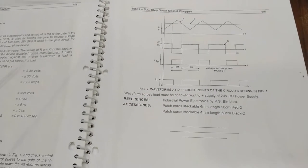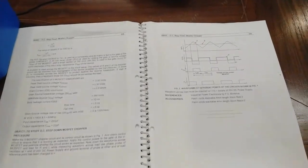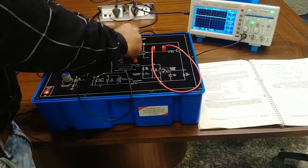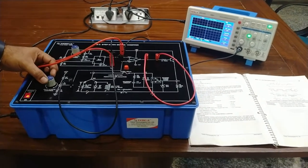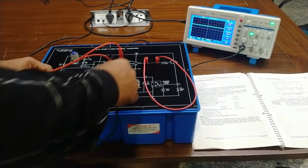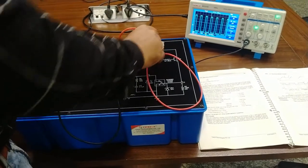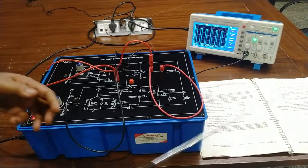You can observe the triangular waveform as described in the user manual at point A. Now we will see the waveform at point B — this should be a single DC level. We remove the positive probe from A and connect it to point B. B-dash and B are the common point. You can see the duty cycle is at the DC level — it is a single DC line. Now we observe the output of the comparator at point C, which shows a square waveform as described in the user manual.